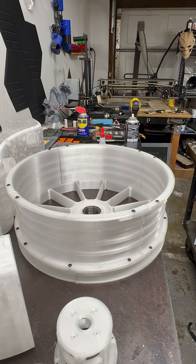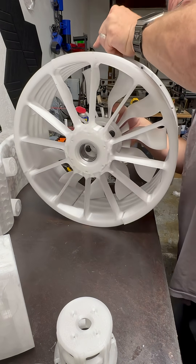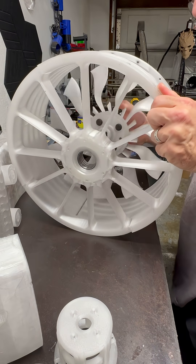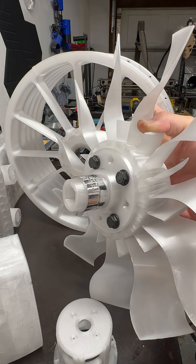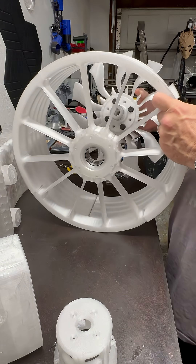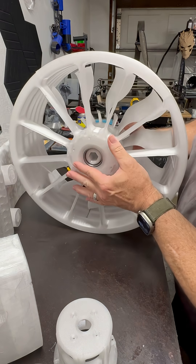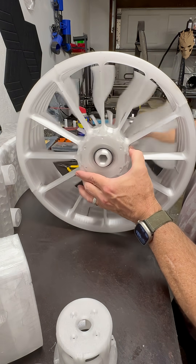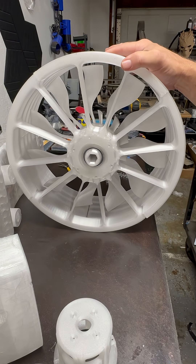Keeps everything tight. The fan has the same thing on the shaft — some of that stuff there to keep it nice and snug in the bearing. So we're going to push this in. And there we go — we got our first part of the bearing assembly in.